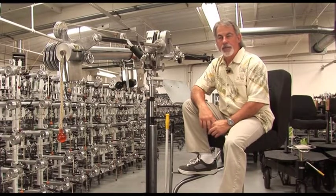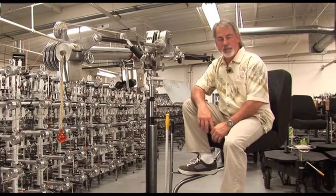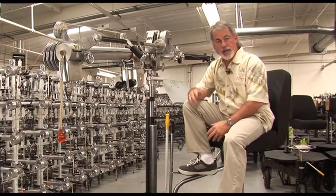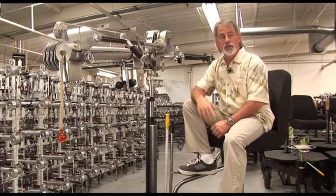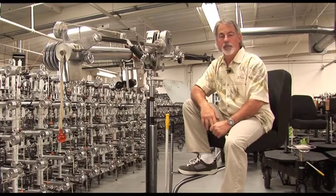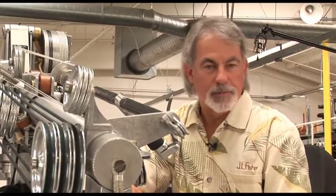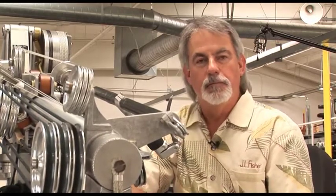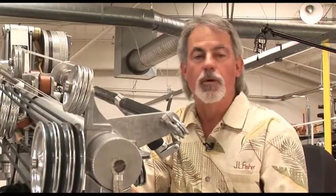One tip I've learned: depth perception is a big key in boom operating. Make sure your eyes are correct, get them checked annually, and do exercises to keep your depth perception in check — it's a big deal in boom operating. Another tip is set etiquette. First thing I do is find out where craft service is — just kidding. Stay light, have fun with it, but make yourself known. Go meet the lighting director and make them your friend. He will make or break your career. If you're in good with the lighting director, he will help you and you work as a team — we're all there to work as a team.